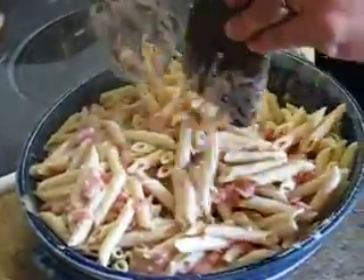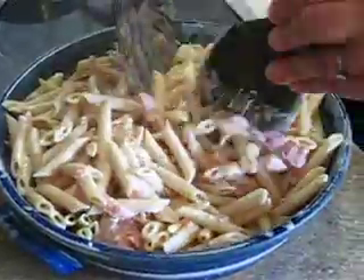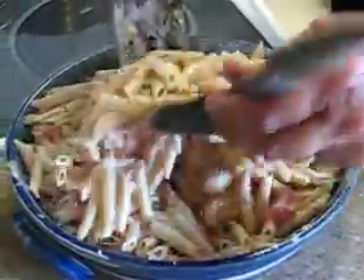I grew up with pasta as a side dish, especially when we went to grandma's house on Sundays for big family dinners with all my cousins and aunts. A lot of people have potatoes as a side dish — we had pasta. And like I said, it's great with a pork roast or garlic-infused roast beef.